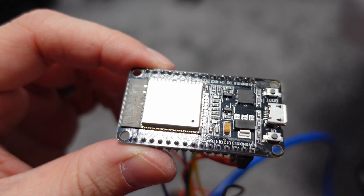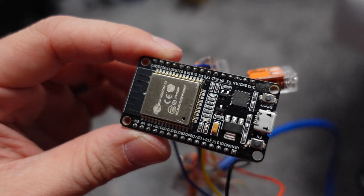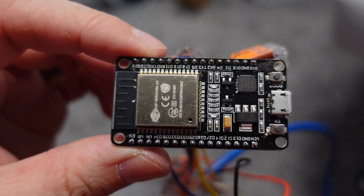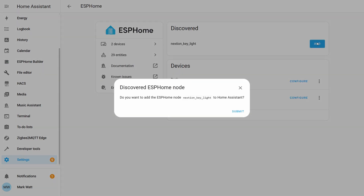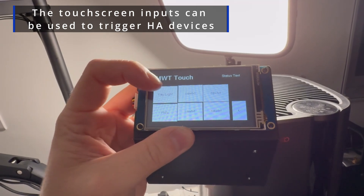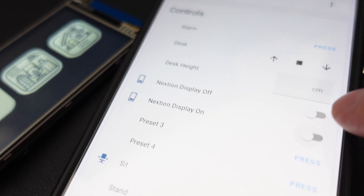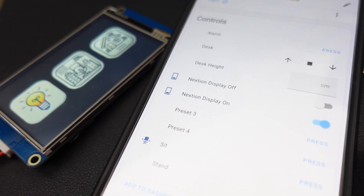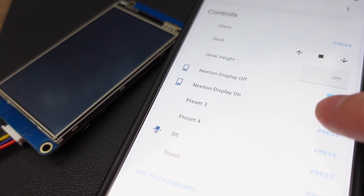So that's the display side of things — but what about the controls? To integrate the display with my smart home I went with the obvious choice: an ESP32 connected to ESPHome. Using ESPHome I can expose the device to Home Assistant, which allows me to trigger different actions and control devices all with the tap of a screen. I can also control the Nextion display brightness and have the screen turn on and off, which I can expose to Home Assistant and have Home Assistant control the display.